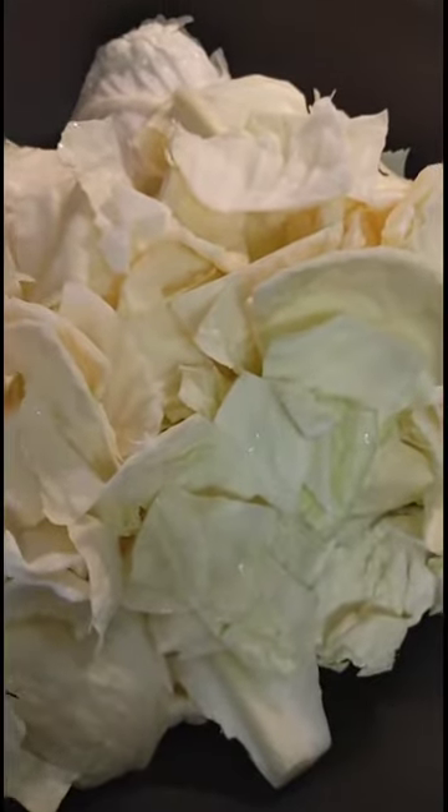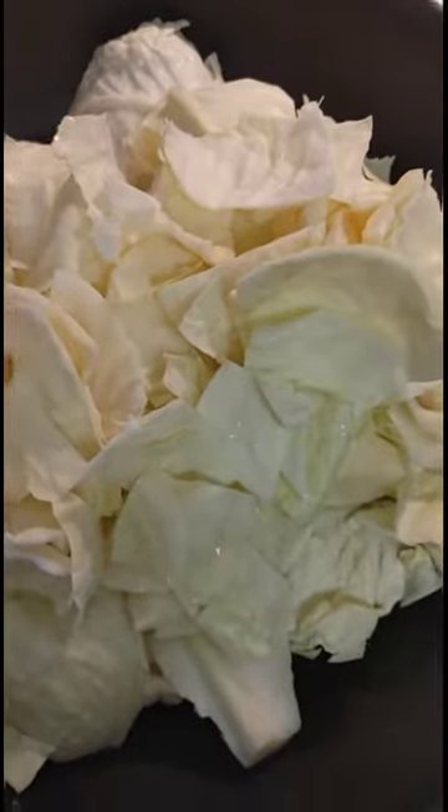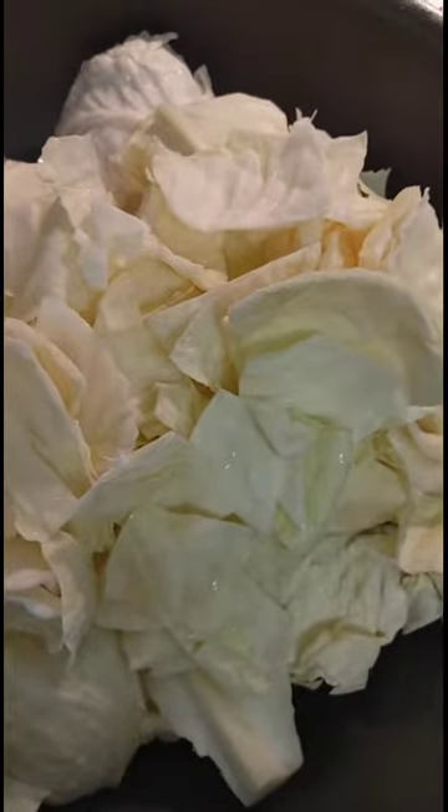All right, it's time to cook some dinner. So we got cabbage up in here. I'm going to add some onions in just a quick little second. I'm just going to heat this all the way through.